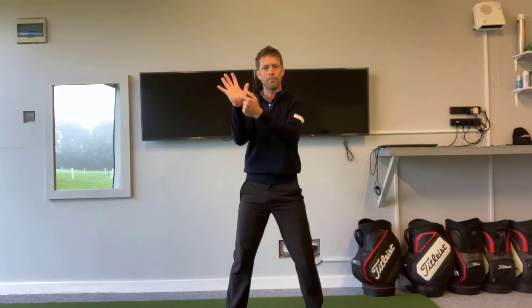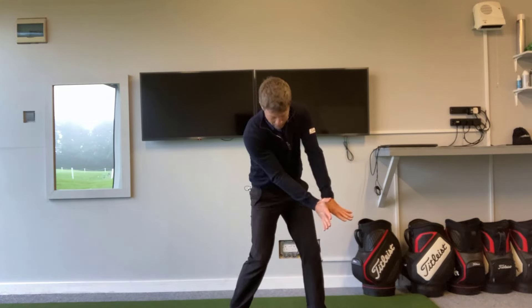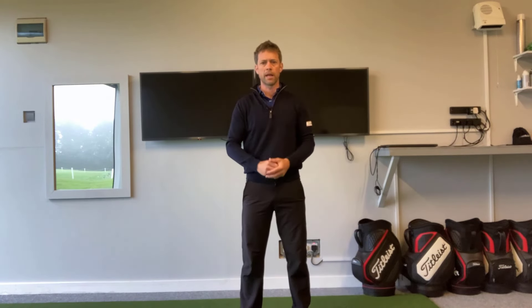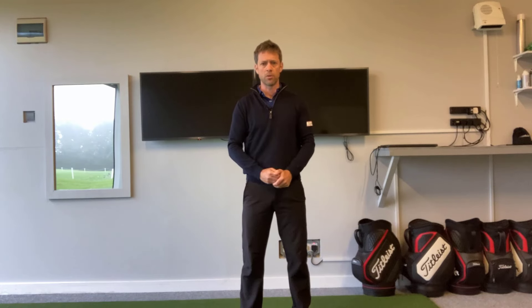Almost in some way, see the trail hand — the palm of the trail hand — as the club face. As you start to move downwards, keeping that pressure, keeping that connection on that thumb, to really improve that awareness of trail scapula, ribcage, and pressure to the handle through swing.